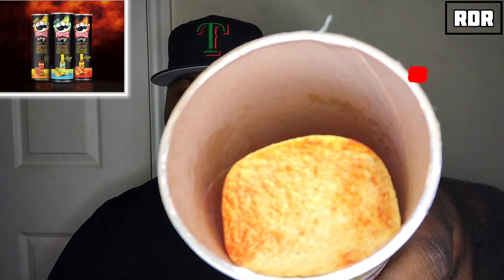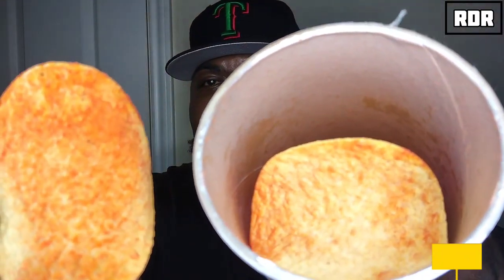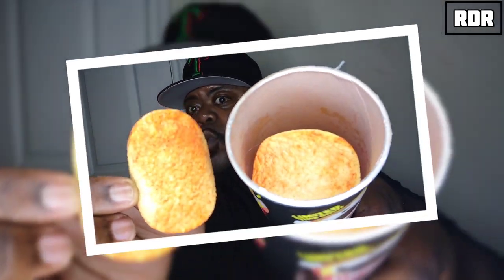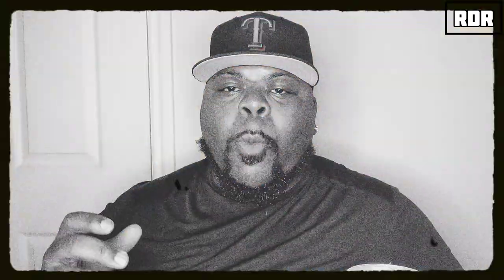Let me know in the comment section what you think. As you can see here, I've got the classic version right here. Without further ado, this is the Hot Ones Scorching Classic Version Pringles right here. I've got two — let's go!